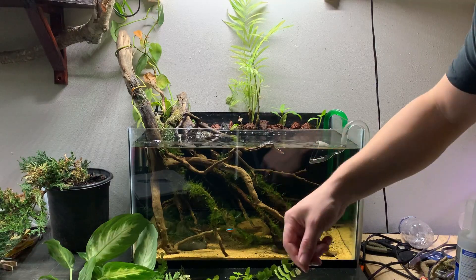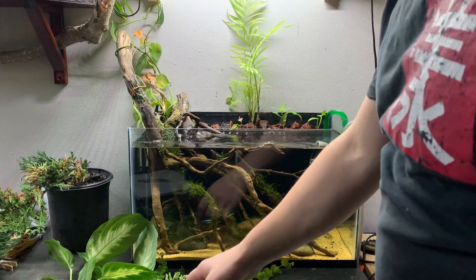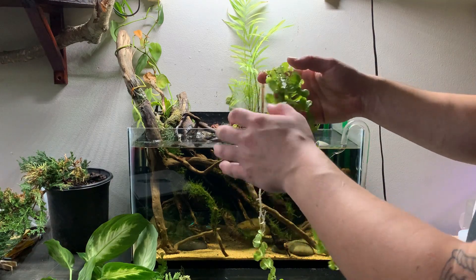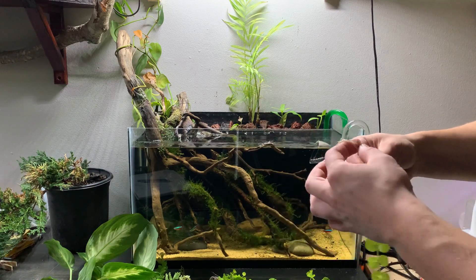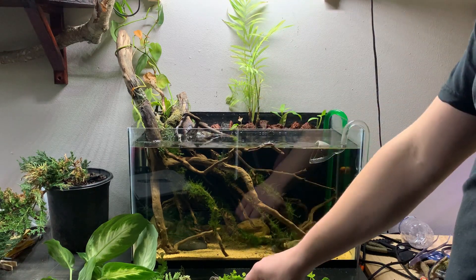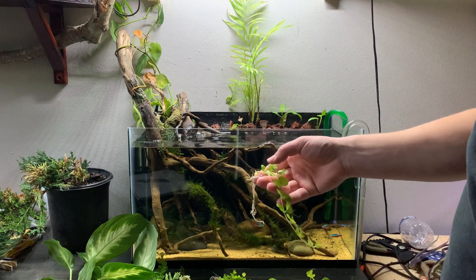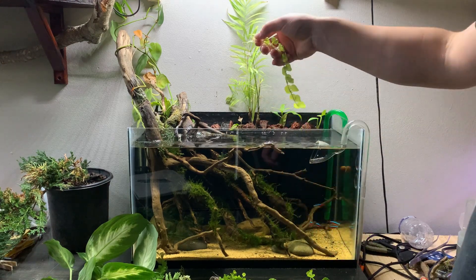I decided not to use that other plant — it just didn't look like something that would grow well in this kind of situation. But I'm still going to use this — it's the Creeping Jenny, I found out. That's the common name, like a Goldilocks Creeping Jenny or something. I'm assuming it's probably going to grow toward the water, and I'm okay with that. It has a look really similar to Brazilian Pennywort or Hydrocotyle Japan, but a little different.